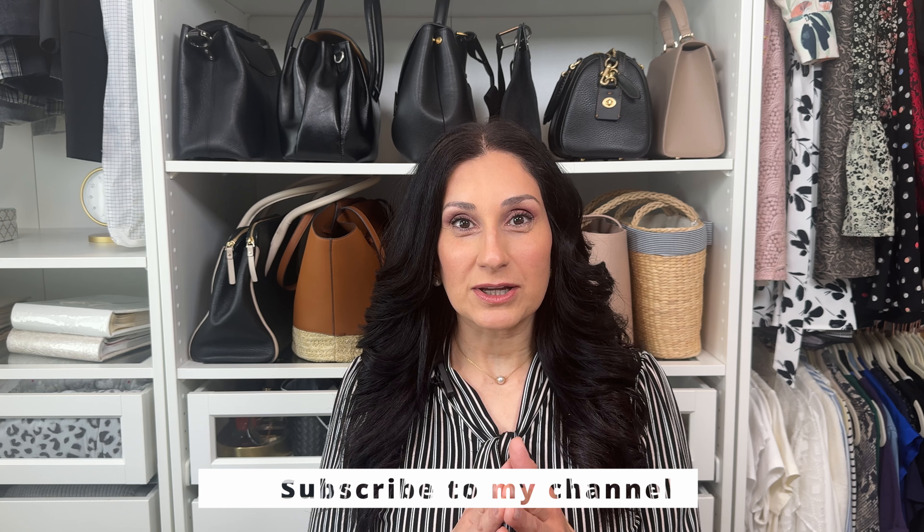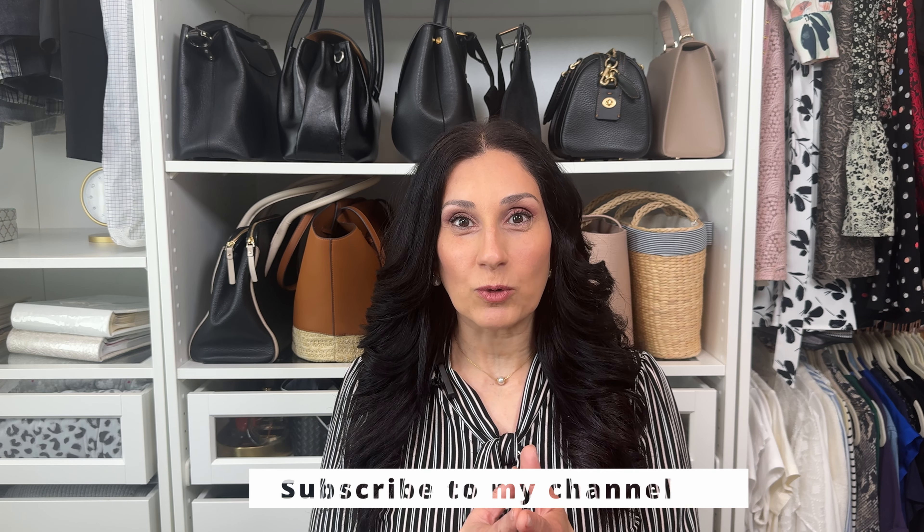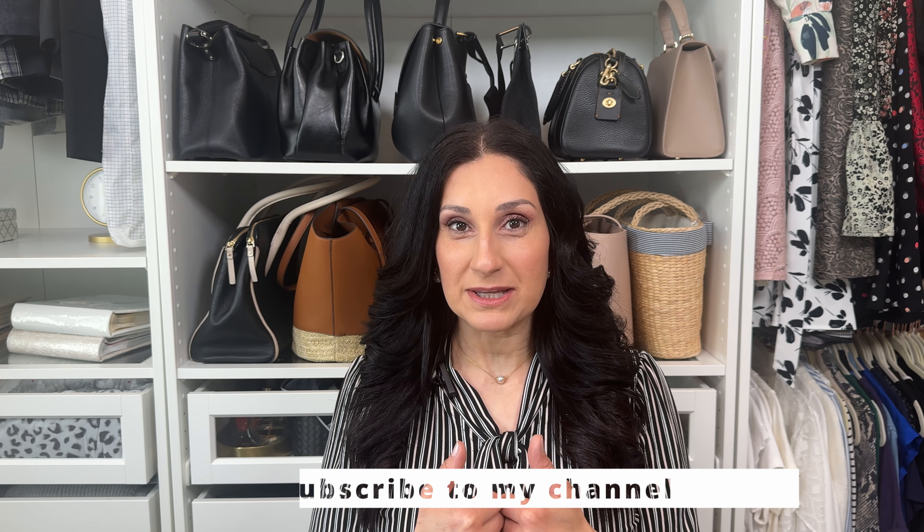Hi everyone, welcome to my closet. Today I'm back with another designer dupes video because you all are asking for more designer dupes and I am here to test these products for you so you don't have to. If you're ready, let's dive into it. I have several items on my desk here, so grab a coffee, grab a tea, your favorite drink and join me as we examine these products and determine if those Amazon ratings are accurate or not.